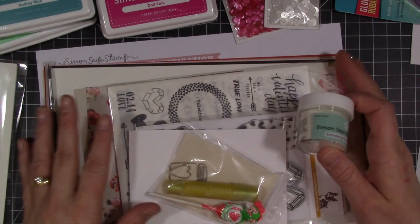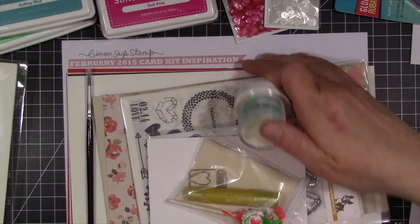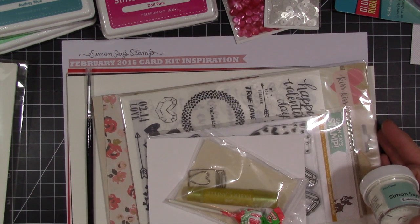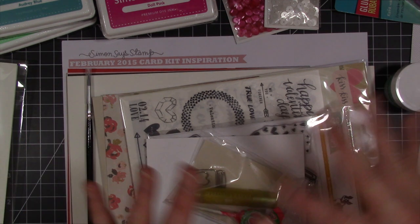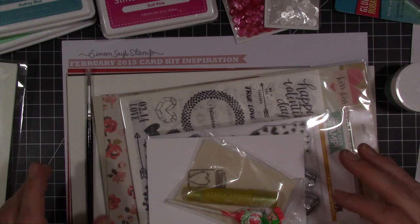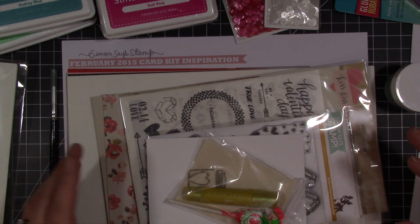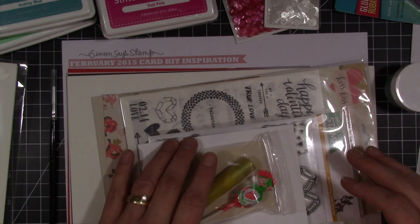First thing I want to share with you, I'm trying out for the very first time one of the Simon Says Stamps card kits. This one is the February card kit, I think it's called Watercolor Fantasy. I'll link below in the description, along with all of the other things that I purchased if you want to check them out. It's a great way to build up your little collection of products and to even try new things.